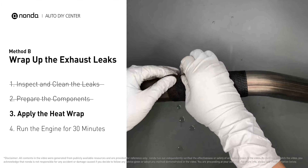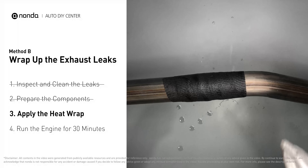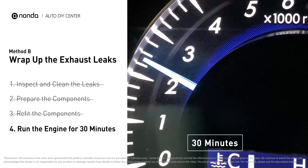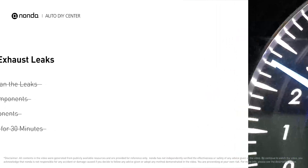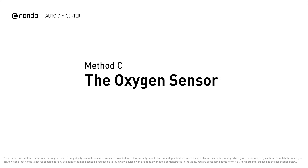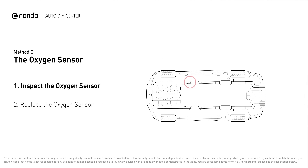Put the heat wrap in water for about 30 to 40 seconds to start the activation process, then remove it and squeeze out any excess water. Wrap it around the area, overlapping a couple of inches on each side. Repeat the process three or four times, then squeeze it to make the resin go all through it. Start the car and let it run for 30 minutes so the heat cures it and makes a permanent fix.